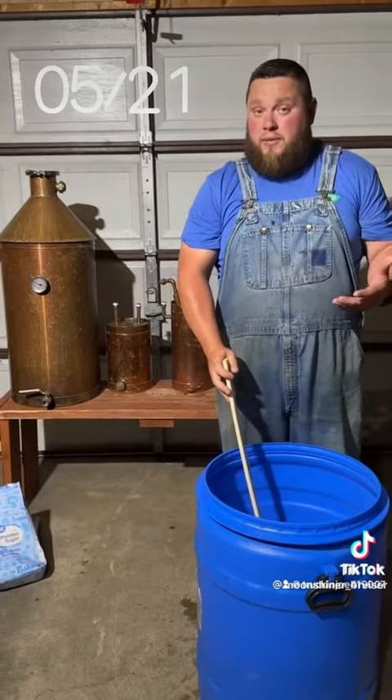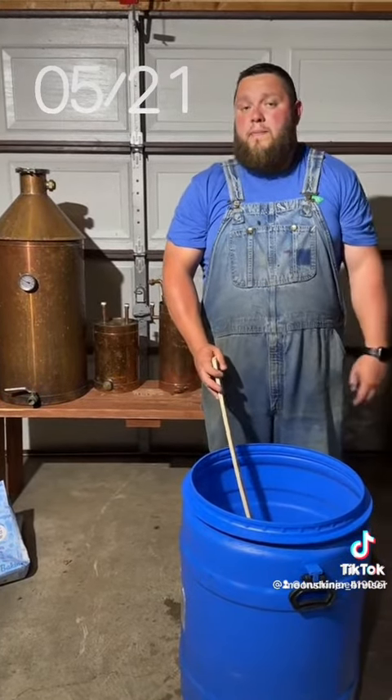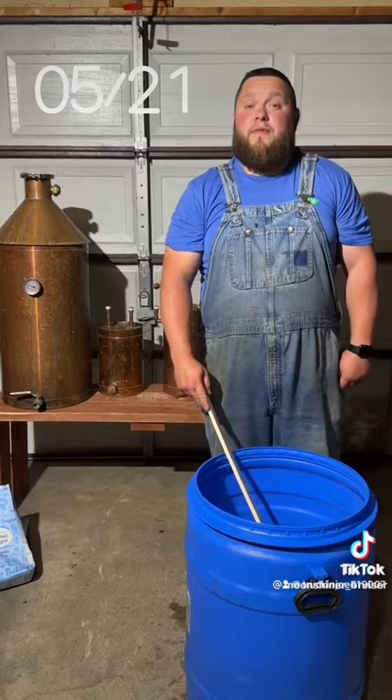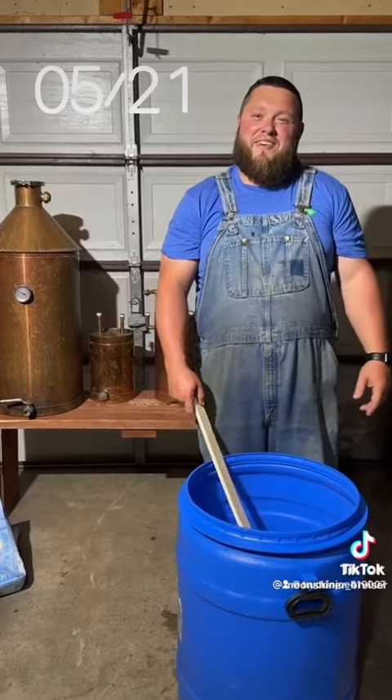Mine is 20 gallons, so I'm gonna fill it on up. I'm gonna let it sit until it settles out to about room temperature, and then we'll be back to pitch the yeast. So until then, support your local moonshiner!